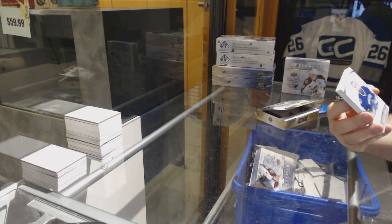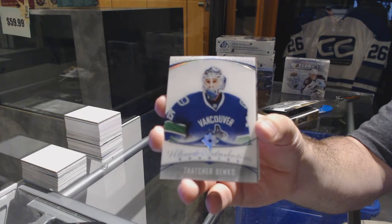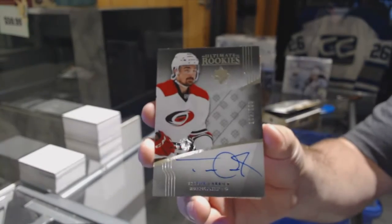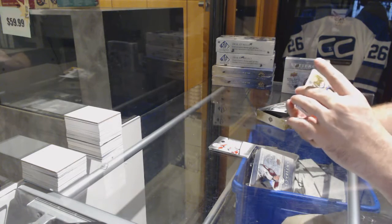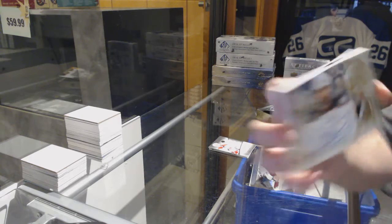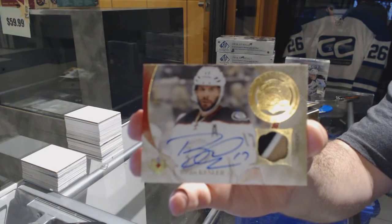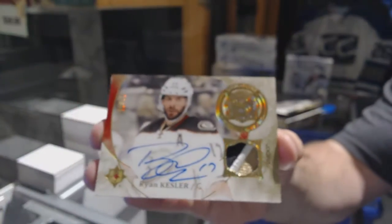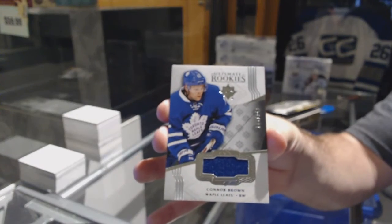We got an Ultimate Introductions Thatcher Demko autograph, numbered 299. Trevor Carrick, also 299. We've got a Signature Materials Ryan Kessler, numbered 299 — nice patch on that one too. And we've got number 249, an Ultimate Rookie Jersey Connor Brown.